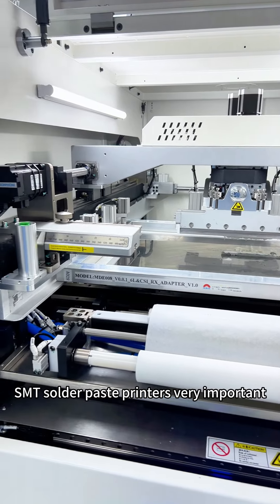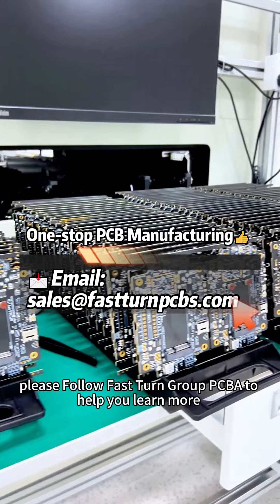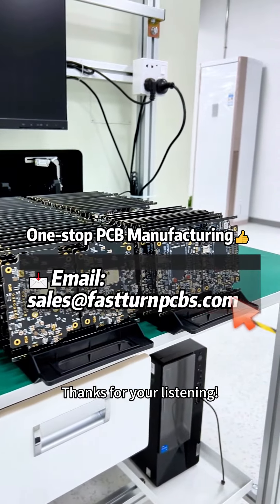SMT solder paste printers are very important. For more information, please follow Fast Turn Group PCBA to help you learn more. Thanks for listening.